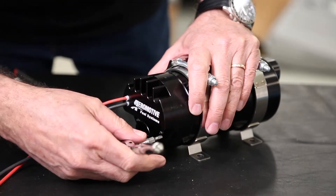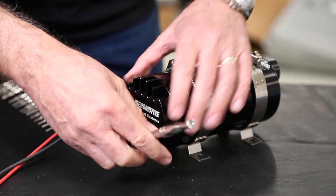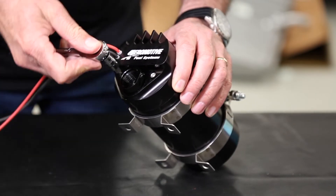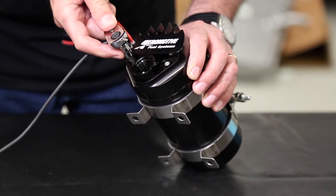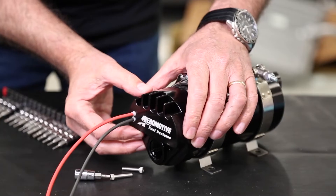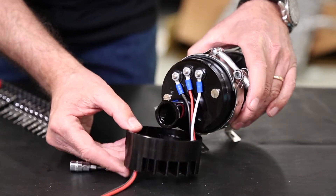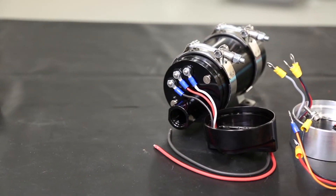The original standard configuration of Aeromotive's brushless controllers provides continuous full-speed operation. The new True Variable Speed Controller offers the advantage of pump speed control via a 0-5 volt analog DC input signal. This allows reduced fuel flow during low demand, even further decreasing current draw and minimizing any heat introduced to the fuel.